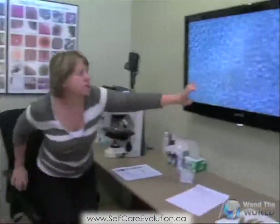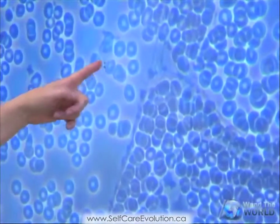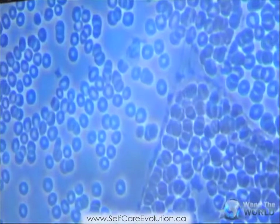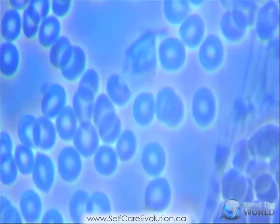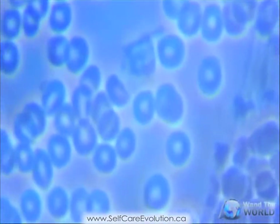Look at this white blood cell — just watch it for a little while. This white blood cell will move. Concentrate on that and you will see what's called viability of the white blood cells, because they're definitely more viable. You can see them moving and look how it's changing shape. That viability has definitely improved.